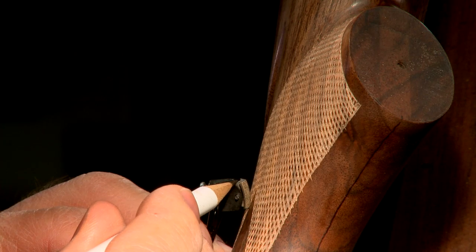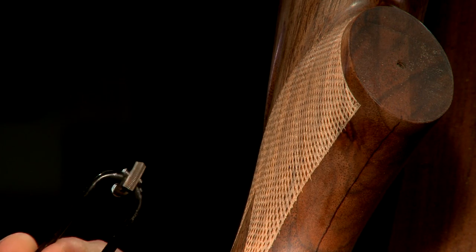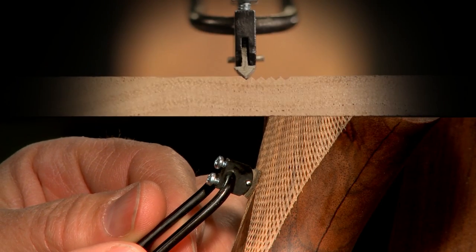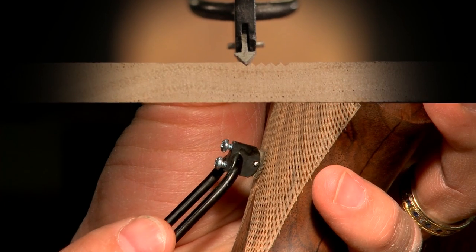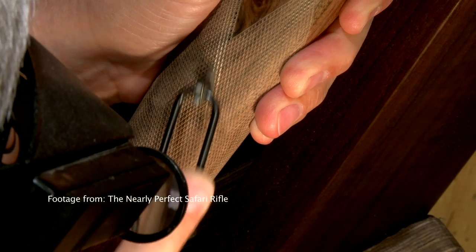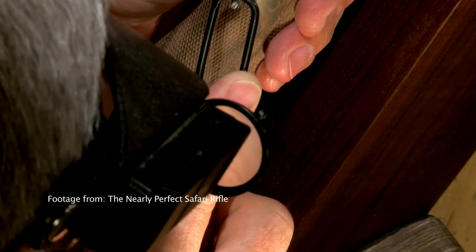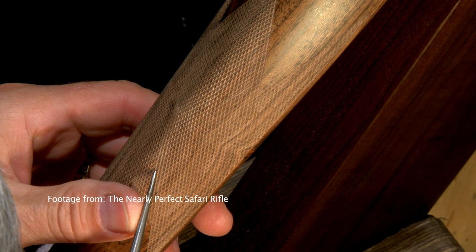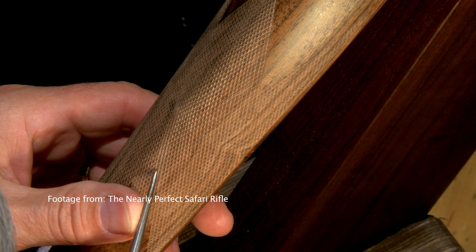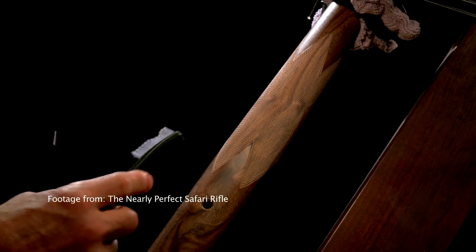The 90-degree single line cutter is used to finish the checkering. Its wider cutting edge points up the individual diamonds. I make two passes in each line — a light first pass followed by a heavier second one. The standard cutter is used for most of the work while the short cutter is used for corners and tight places. A small brush cleans out the sawdust.